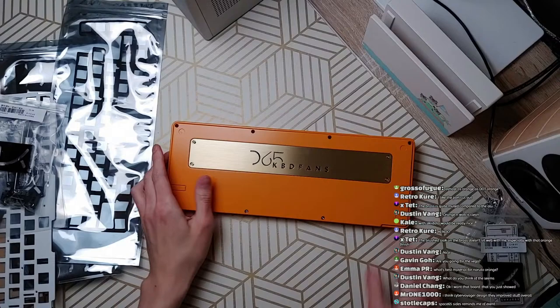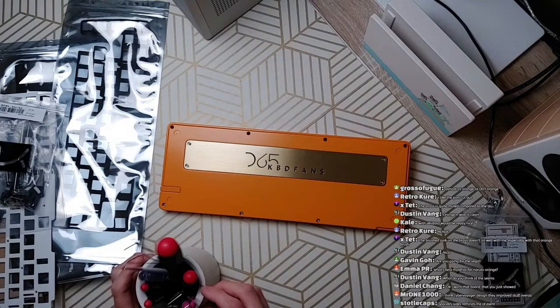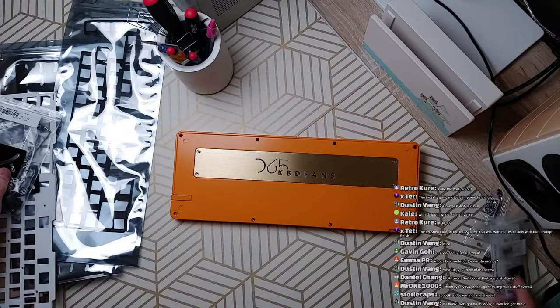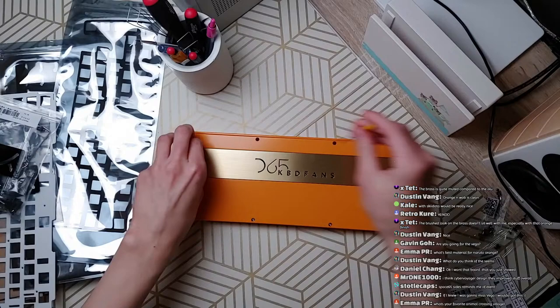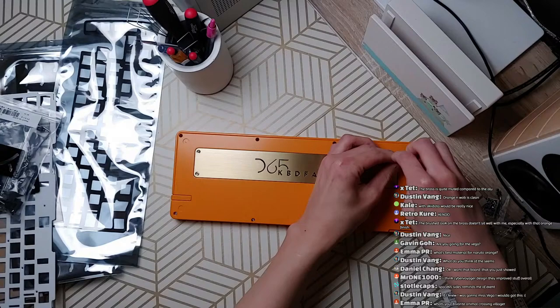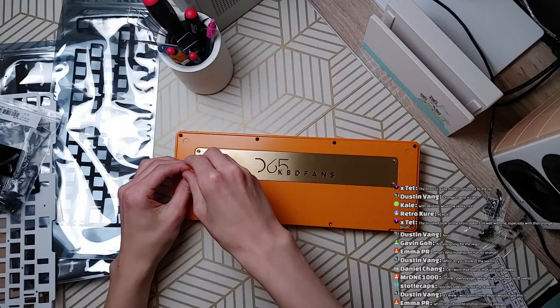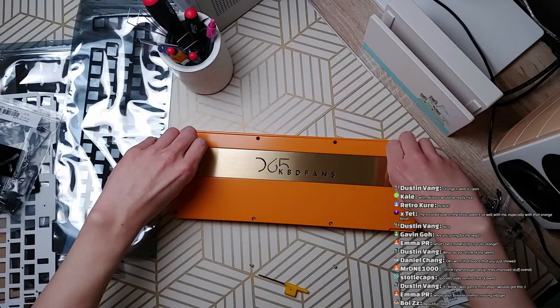I guess we should start to get into this board. I'm gonna start by removing the weight to see how dense it is. The Bella and the TFB2 that KBDFans had recently had really tiny weights, and it just made me think there's no real point to having them. I feel like they have them only to appease the crowd of newcomers that think brass and heavyweight is good, but it's not — not necessarily.